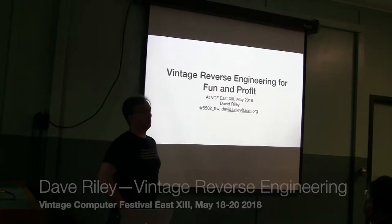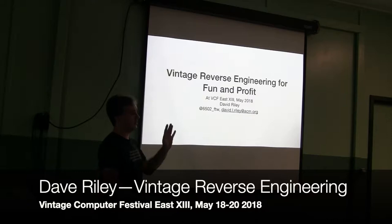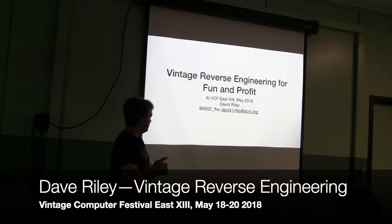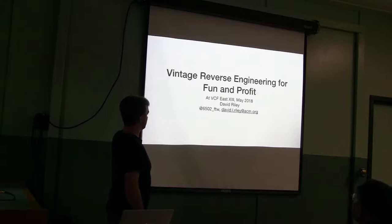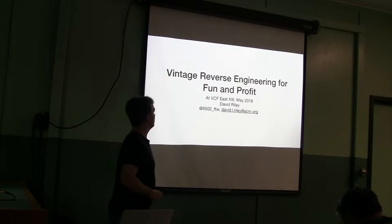Hello, welcome. I'm Andrew Gaudi, and I'm going to be talking about reverse engineering on vintage computers for, hopefully, fun and profit. I'll be posting the slides somewhere in case they're illegible — I didn't really try at projector resolution. You can catch me on Twitter or email me, or take a picture if you want, but the slides will be available later.